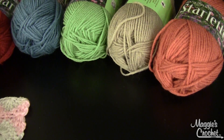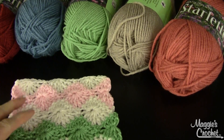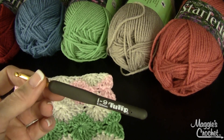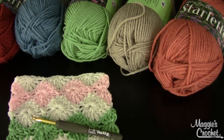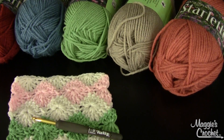This is probably going to be a multiple part video, but this will definitely be part one. I'm also going to be using a J hook — the Tulip Etimo hook that I absolutely love. And I've got a needle on hand to sew in my ends and a little cutter for cutting. Follow me and we'll get started.